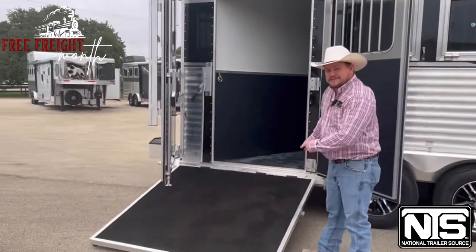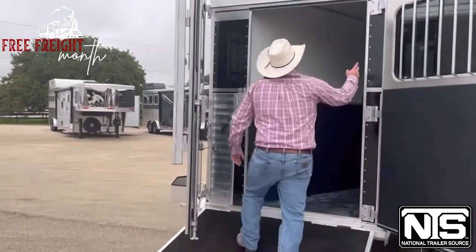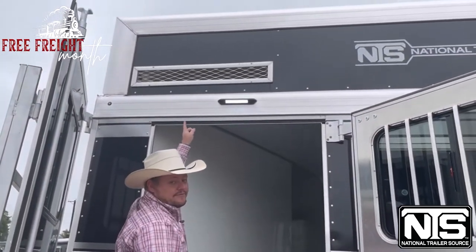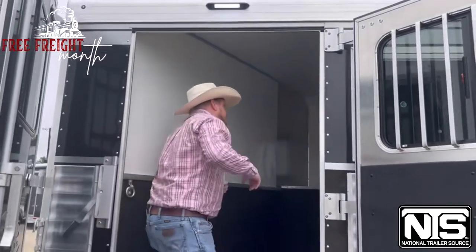With the side load, you do get this rear ramp — it is spring loaded, so you can pick it up with one finger. Super easy to use. You do have a little LED here. The generator is located up there — that's a 4.0 Onan diesel generator. Really awesome and really, really quiet.